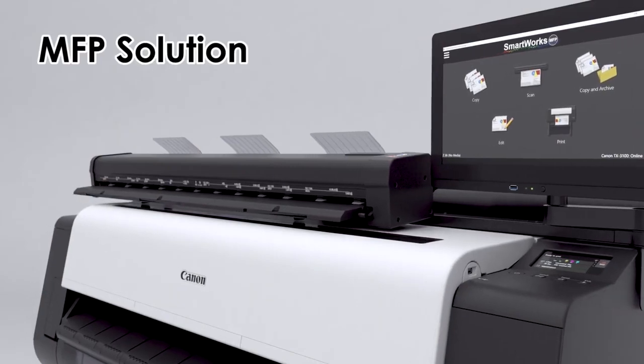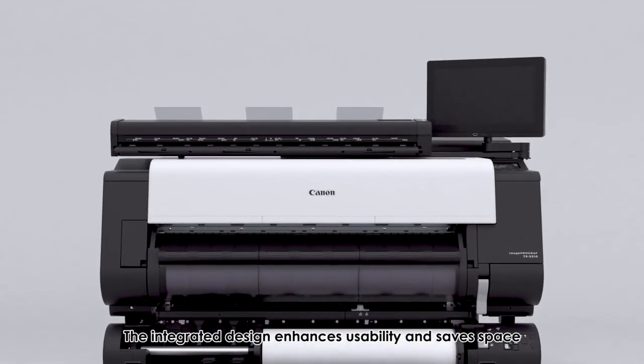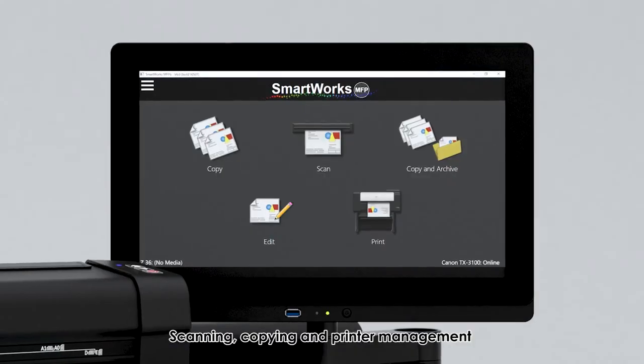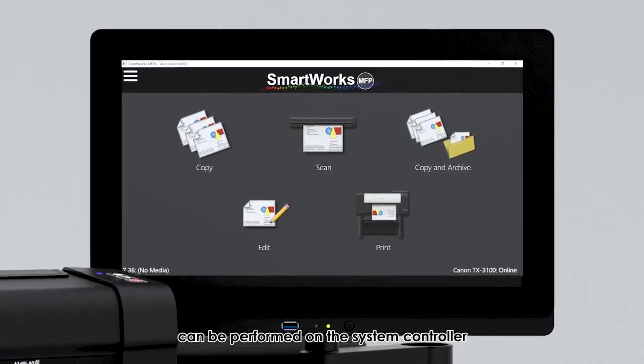MFP solution: newly developed compact and lightweight scanner. The integrated design enhances usability and saves space. Scanning, copying, and printer management can be performed on the system controller.